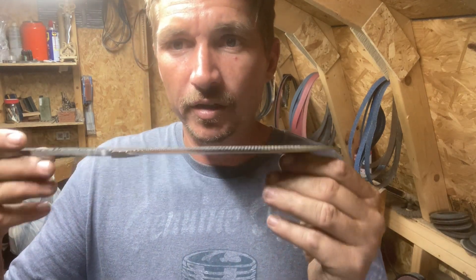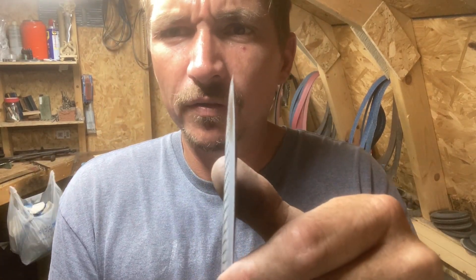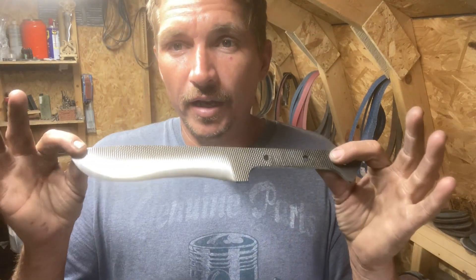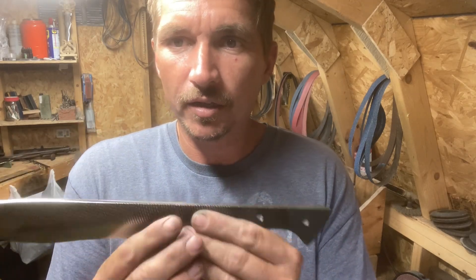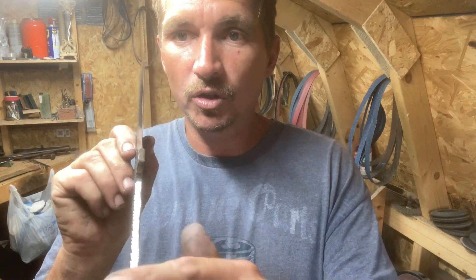Now that we've taken the time to go through and thin this out a little bit, we're pretty much at a good point — once we get the handle scales on, we'll pretty much just have to put the final or secondary bevel on there. Here's a close-up of the edge: it's definitely not a super fine thin point yet but we're pretty much there. Just a few passes with the sharpening belts will get us there. I also took a little time to go around the outside of the blade on the top and smooth that out, trying to get some of the scratches out.